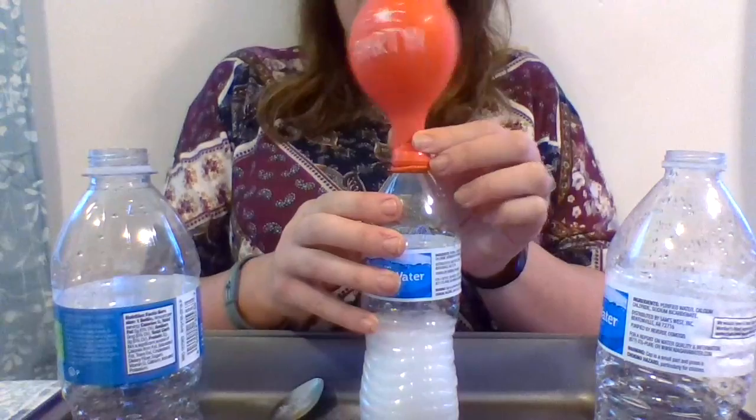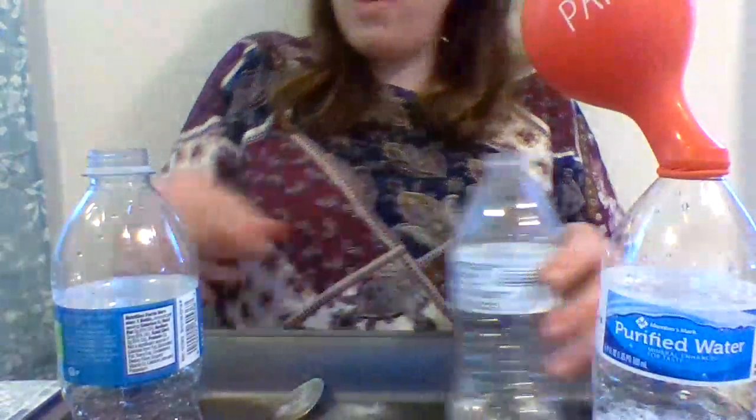And that balloon says PARTY! So we'll put that one over there.